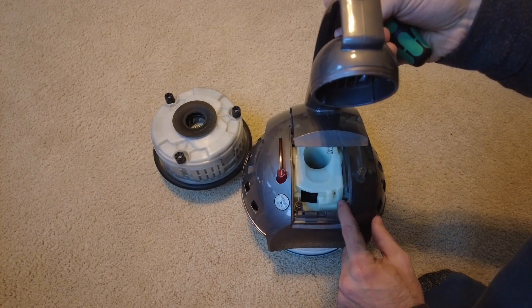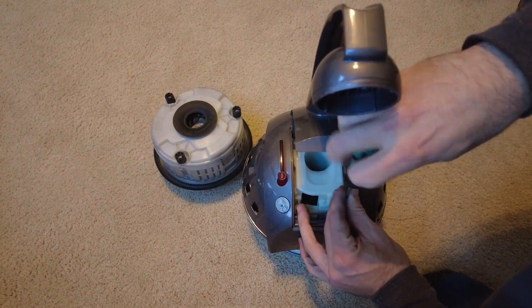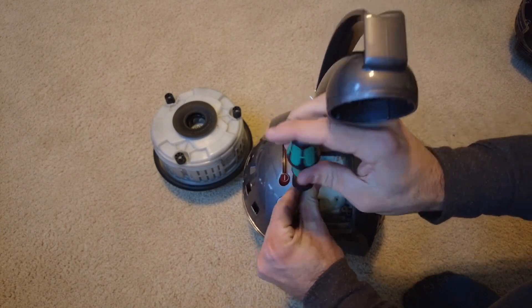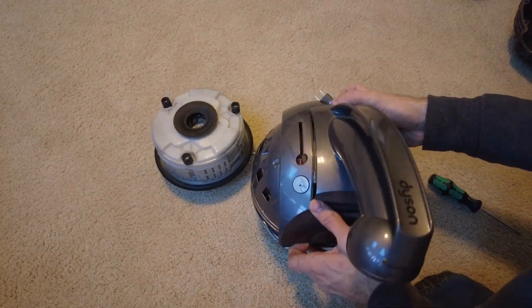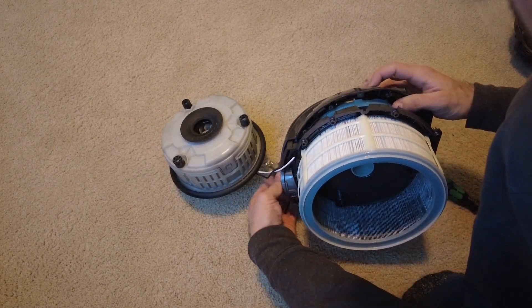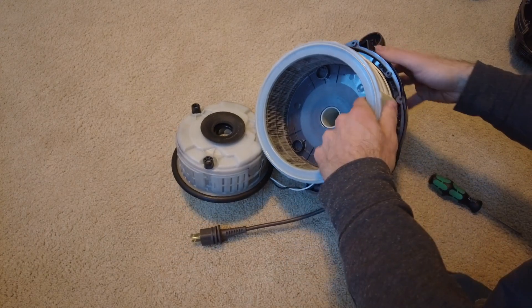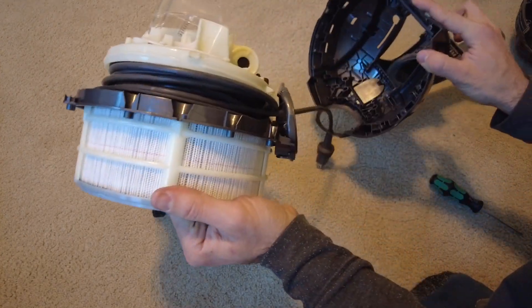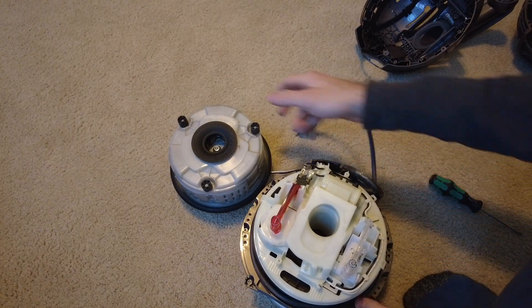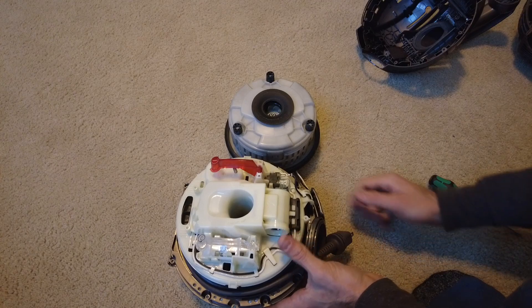That just lifts up, and that reveals two more T15 Torx head screws right here. And there you go. Are we done yet? Nope, not even close.